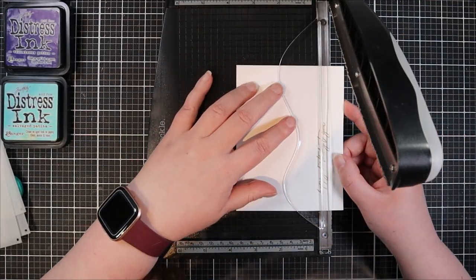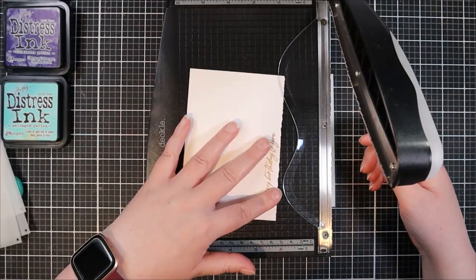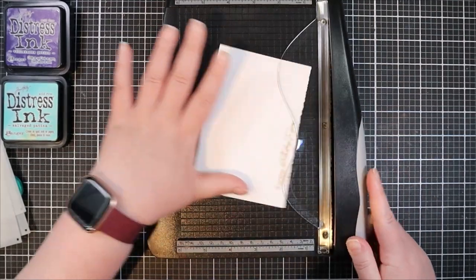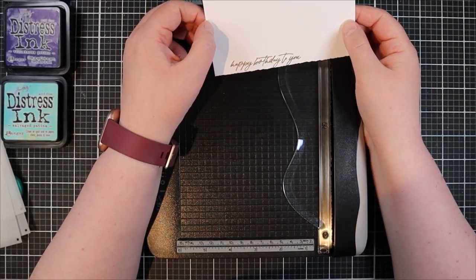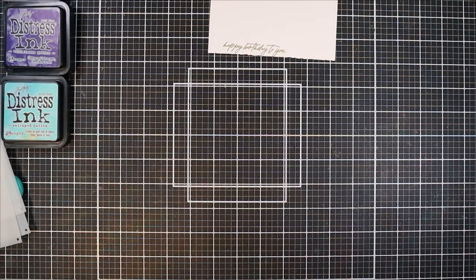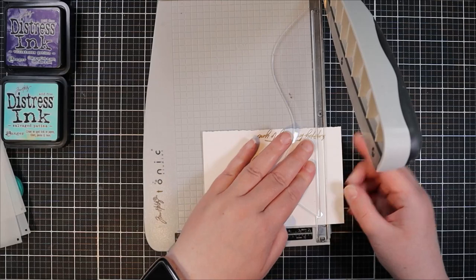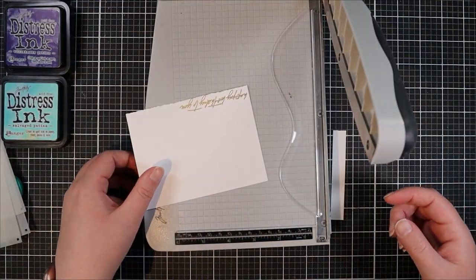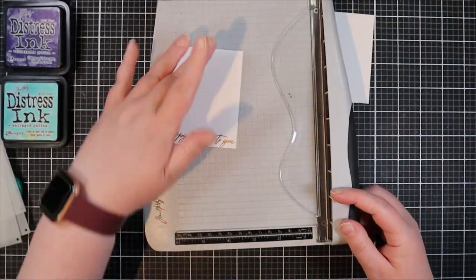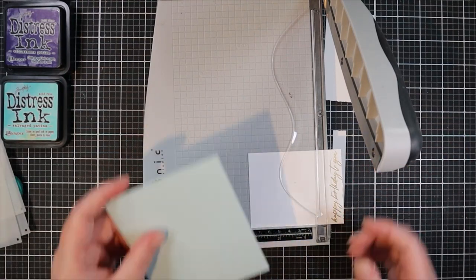Now I'm trimming down this sentiment panel. I used my deckled trimmer on the bottom edge of the sentiment, but I pulled out a straight-edged trimmer to do the sides and the top, so only the bottom edge is deckled on this one. For the other cards at the end you'll see I used the deckled trimmer around all the edges — but you can do whichever look you prefer. I think both are beautiful; I just wanted to make it a little different.